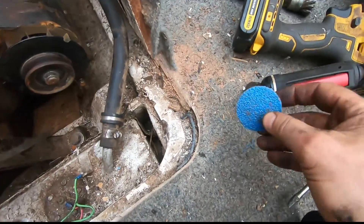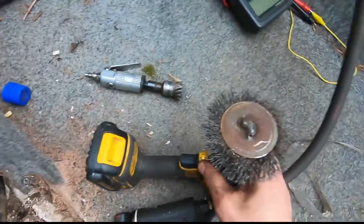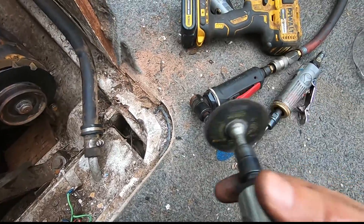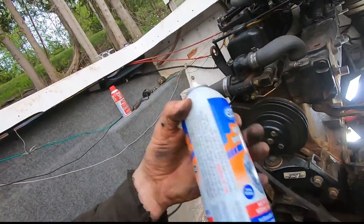I'm using an assortment of die grinders with a 30-grit disc. There's an area I really have to get up and around the corner, so I'll use a wire wheel there. The goal is to clean all the paint off, all the rust off, get down to good metal, then rinse it with brake cleaner, blow it dry, and give it another couple minutes to really evaporate any remaining brake cleaner. Then you're ready to seal it.